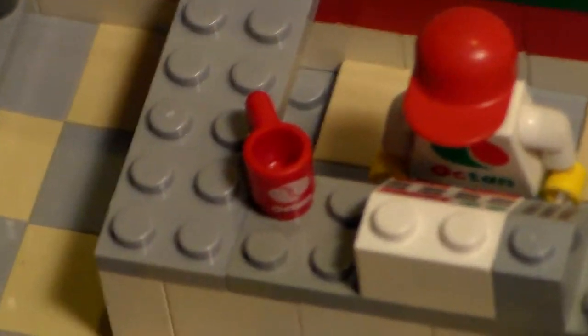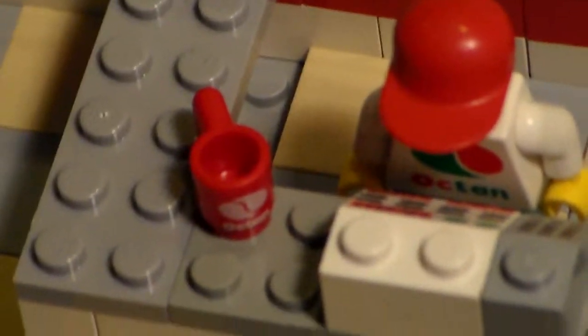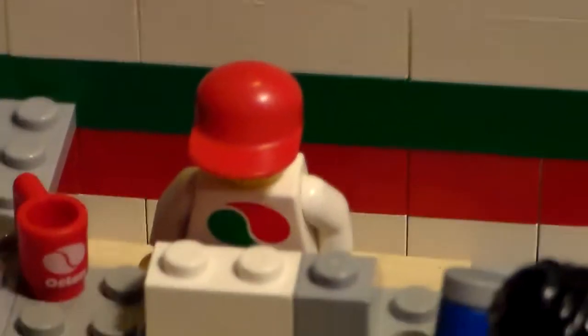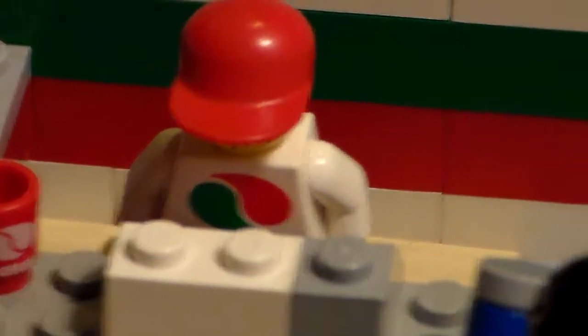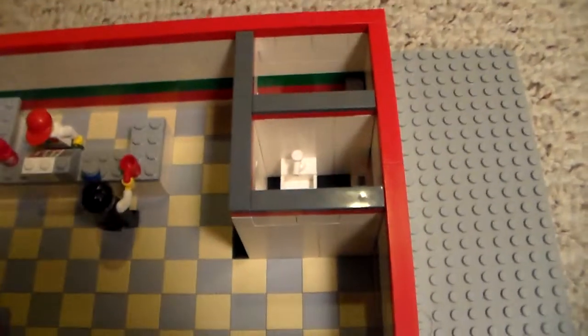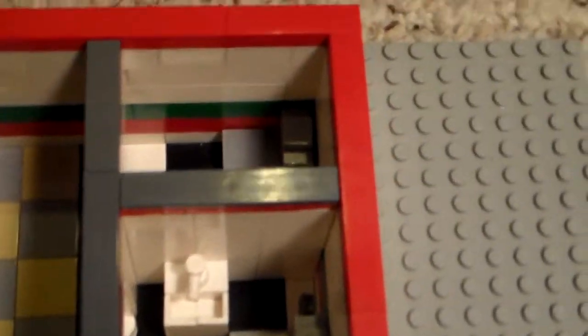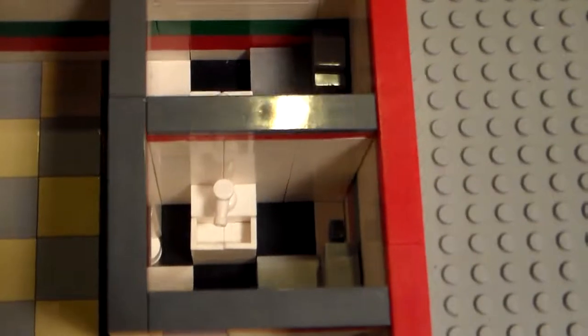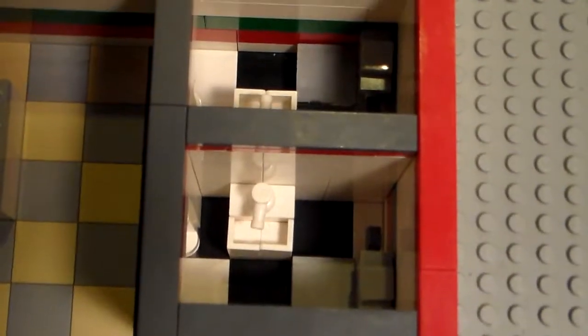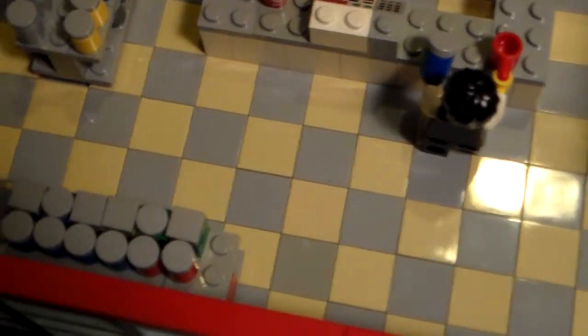And we've got our little Octane cup from the President Business. There's another minifigure who is an employee who has his hat down there. And on the sides we've got bathrooms with custom sinks and toilets. And that is a black and white pattern there instead of the gray and tan pattern.